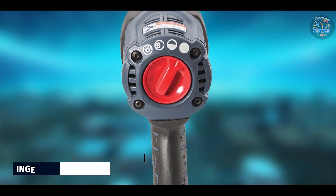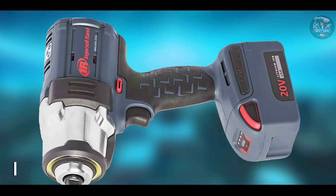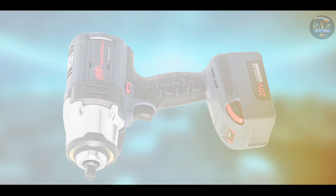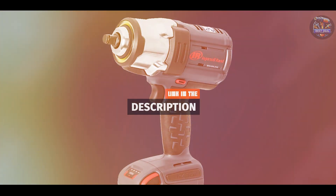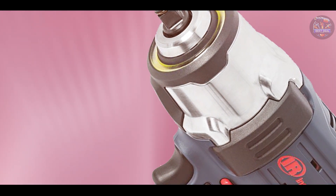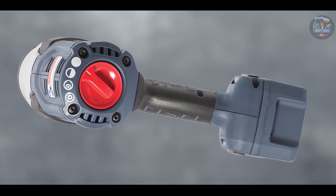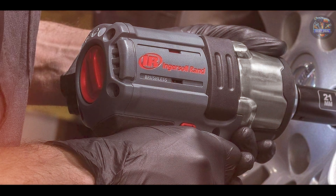Coming in at number 3 is the Ingersoll Rand W7152 K22, a high-performance cordless impact wrench designed to deliver maximum power and versatility in automotive and industrial applications. Key features include its brushless motor technology, which generates up to 1,500 ft-lbs of nut-busting torque and 1,000 ft-lbs of max torque. It features a variable speed trigger and electronic brake for precise control, along with a durable steel-reinforced frame and impact-resistant housing for durability in harsh conditions.